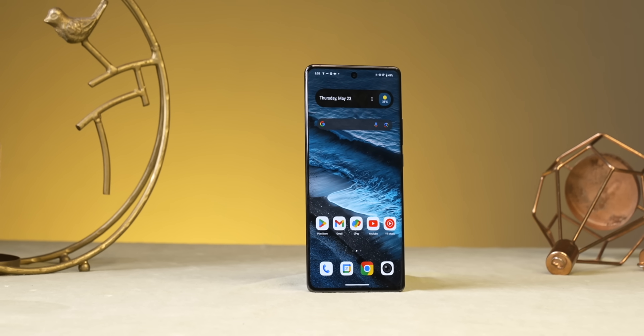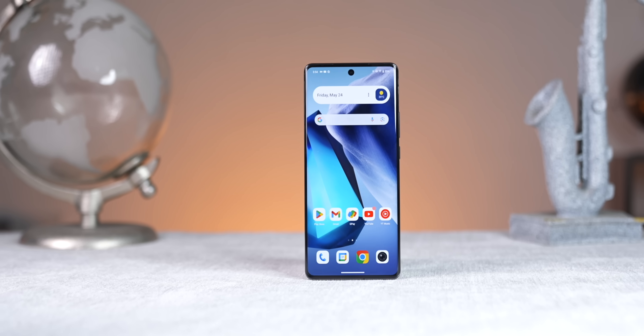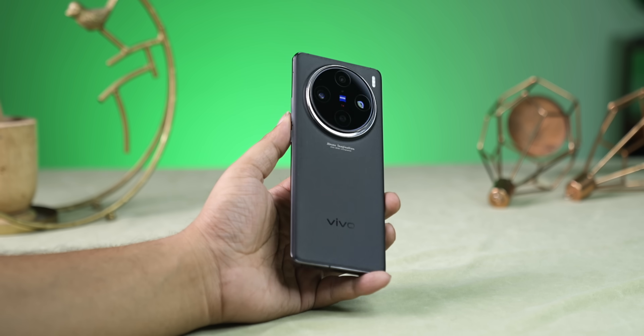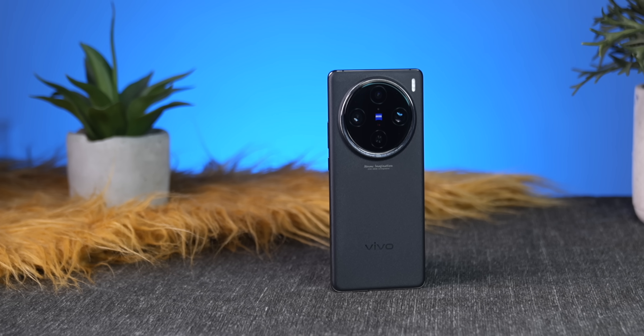A very scary incident: this phone slipped from my hands and landed directly on the screen. The phone looked broken — obviously, I know that at a particular angle, whatever display protection is kept, it can break. But the surprising thing is, after directly landing with a very strong sound, there was no scratch on the display, no display crack. Vivo doesn't use Gorilla Glass, but still the durability is good. I would recommend using a case or screen guard for any phone.